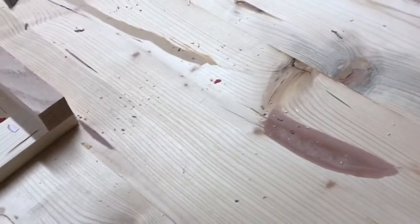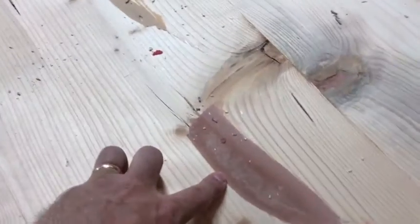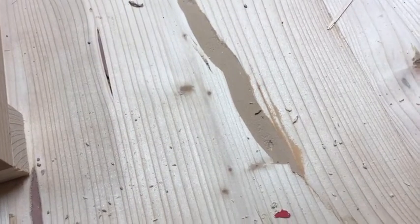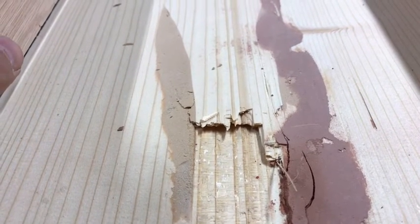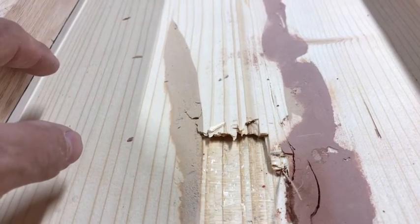I've run into a bit of a problem down here in the workshop, and this is common whenever you're doing a project. This is the back of the table, and you can see I've put wood filler in here. I'm not too concerned with that because it is on the bottom of the table, but over here I was putting in an excessive amount of wood filler and I still had failure of the wood — the wood has split. This is a bit more than what I'm comfortable with, so what I'm going to do is install what's known as a Dutchman.